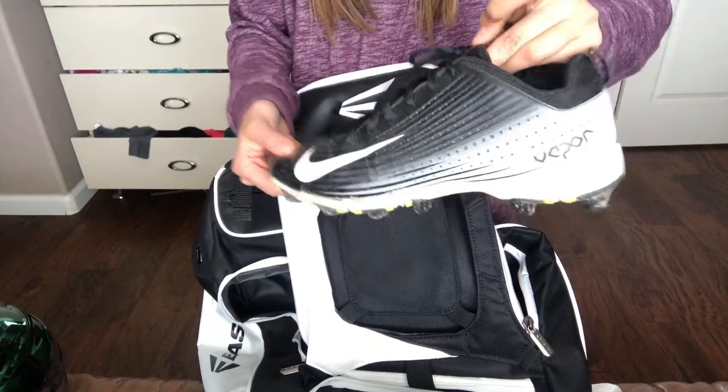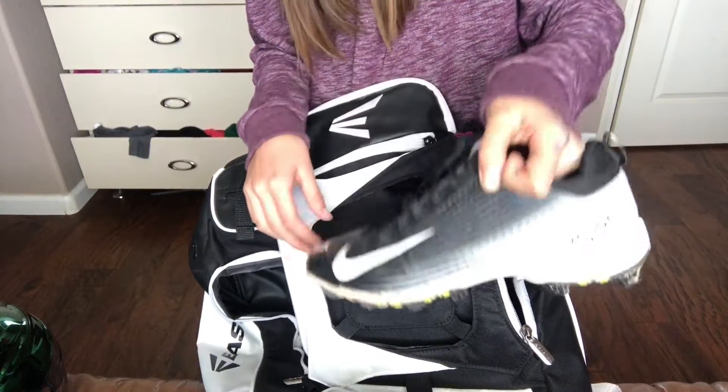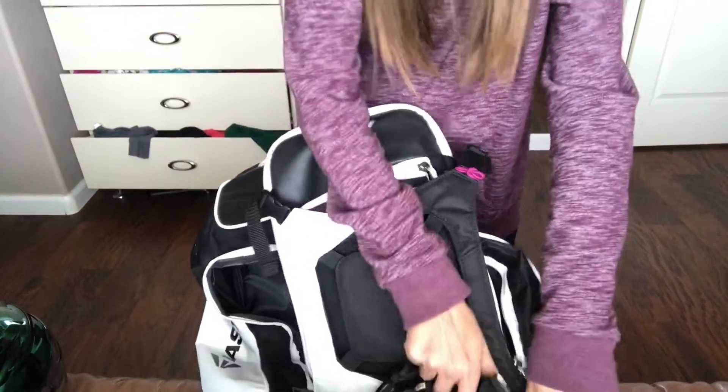I have my Nike cleats. They're very dirty — I would show you, but they are very dirty, so I don't want to bring them out and dirty my room. So yeah, that's basically what I have in my softball bag.